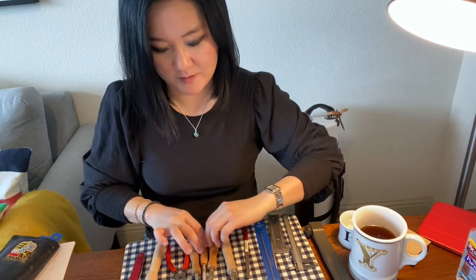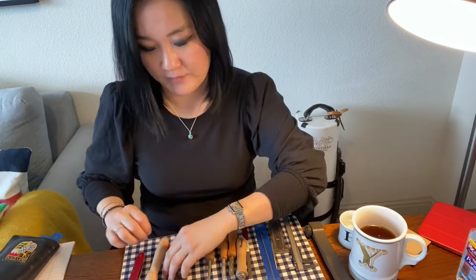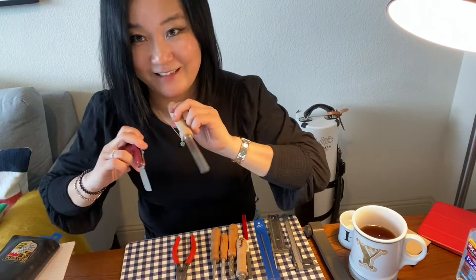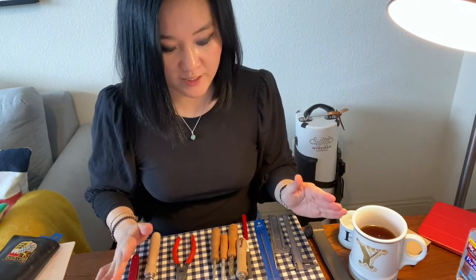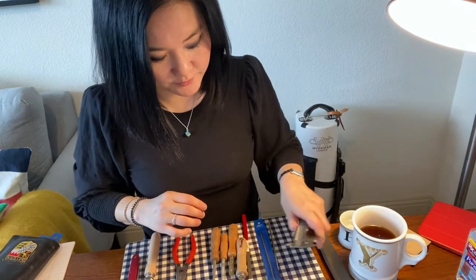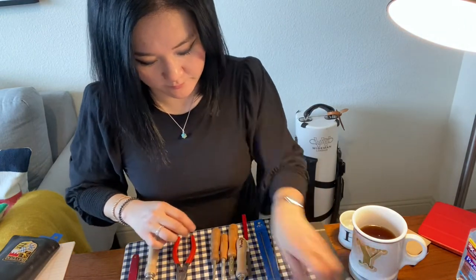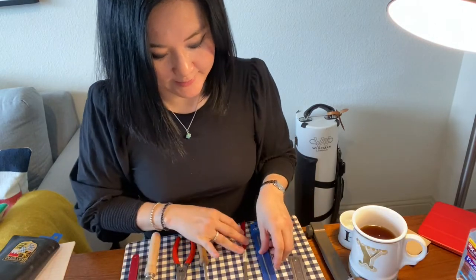Forming mandrel, diamond reamer, plier, and knife. And I'm going to use only really basic reed making tools. So I'm going to use these and talk about how you can adjust your reed.